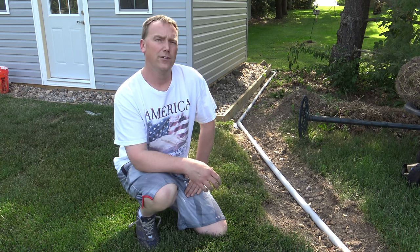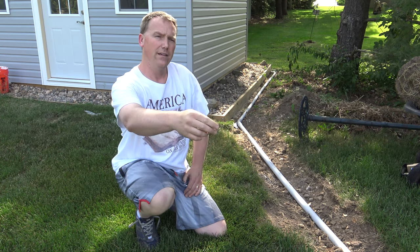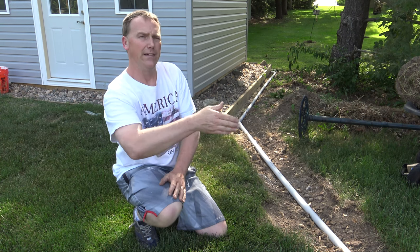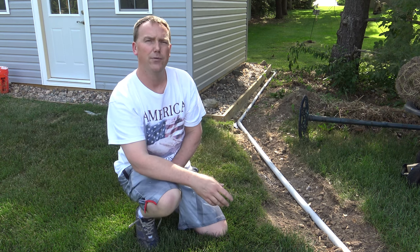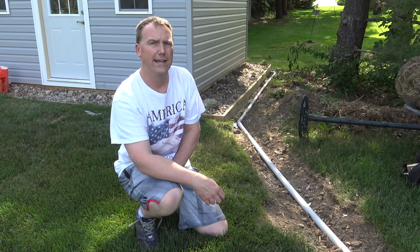One thing I learned from doing the other shed: I didn't start at one end and push and pull all the wire through. I started in the middle, worked my way to the shed, and then started at the middle and worked my way to the house. It's too hard to push and pull about 140 feet of electric wire through all that conduit.